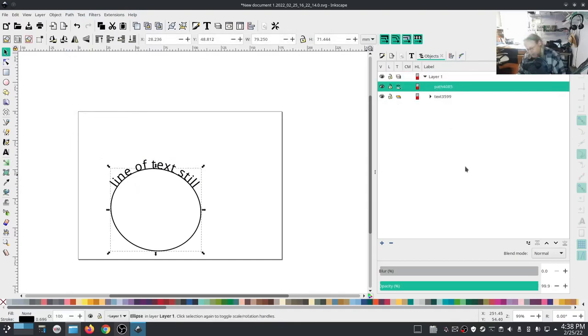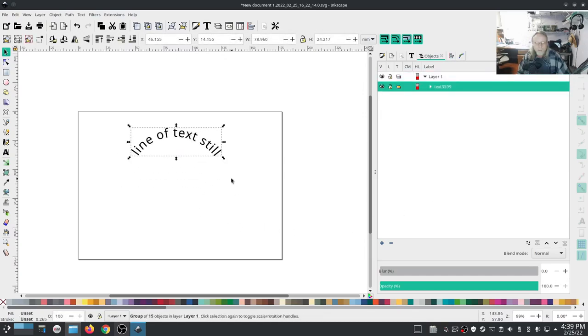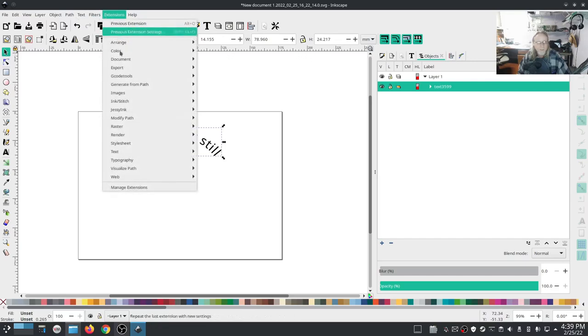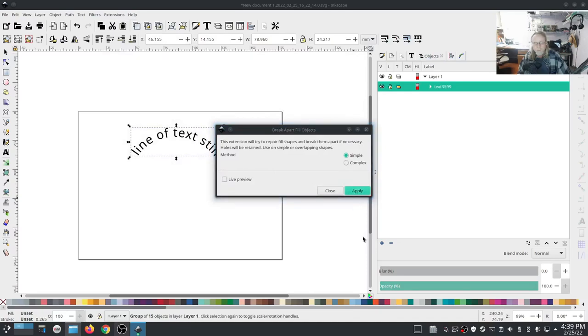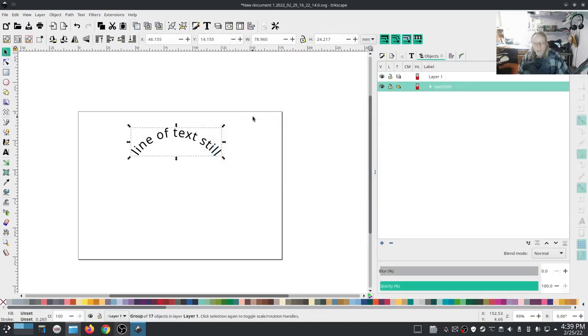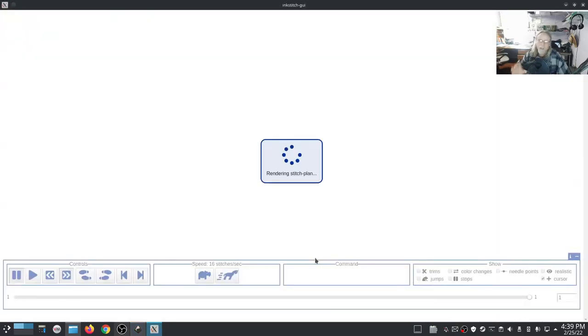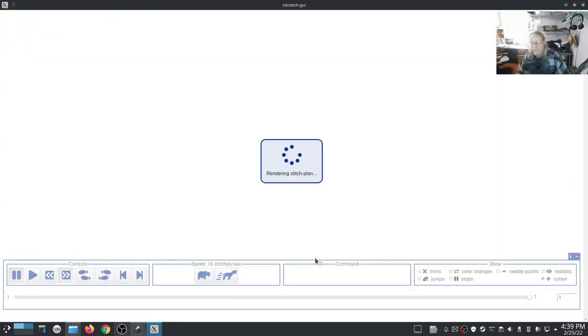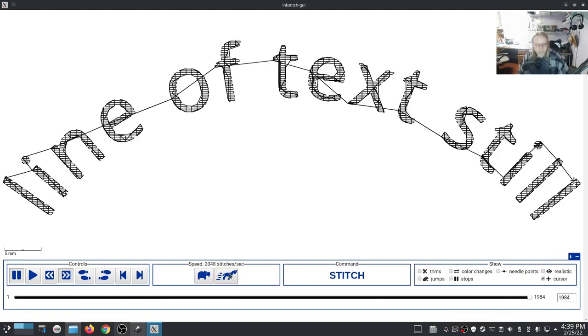Now you can do whatever you want with this curved line of text. It's already been converted to object path - I'm going to run break apart and hit close. Now we can have a look at it. Keep in mind that text will not be as good as a satin stitch, but if you do those couple of things I mentioned earlier it will improve the look. Speed it up - line of text still on the curve, and in realistic view: not too bad.